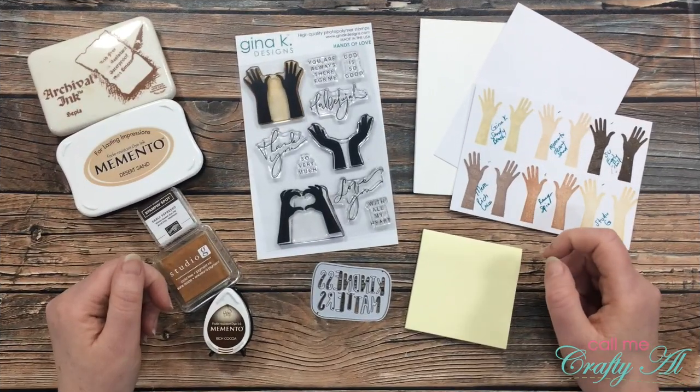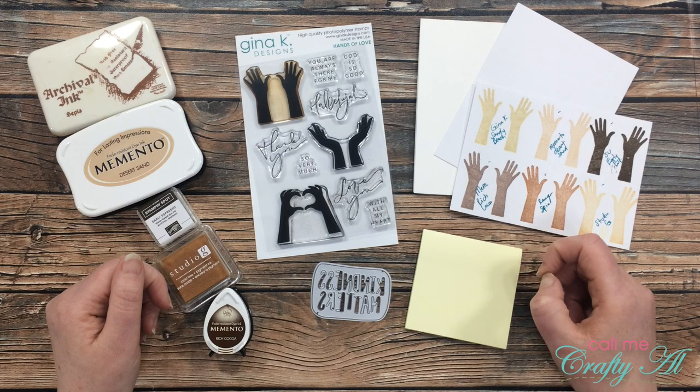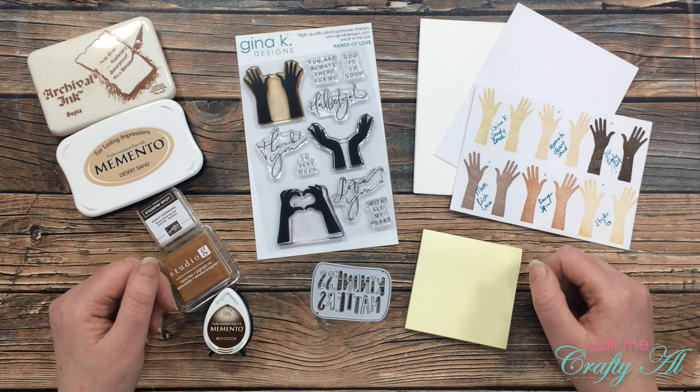Over the weekend I had the pleasure of watching so many creators here on YouTube create projects for the Paper Crafters Unite Against Racism video hop. I was so inspired that I thought I would come and share my own card today.